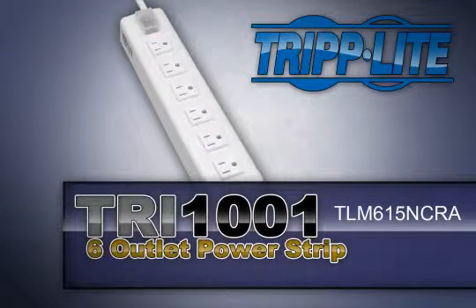The Triplite TRI-1001 TL-M615 NCRA power strip is the ideal solution when you need a high-quality, ruggedly built power strip that fits in tight spaces.